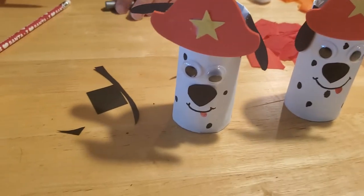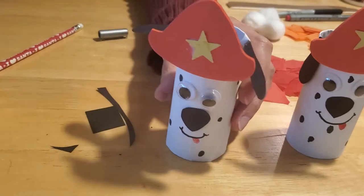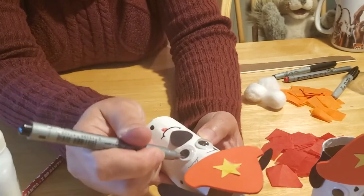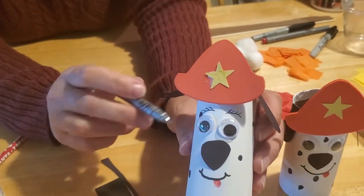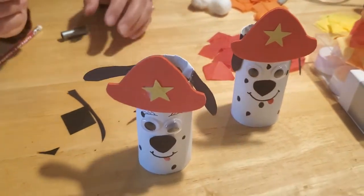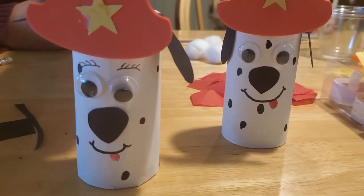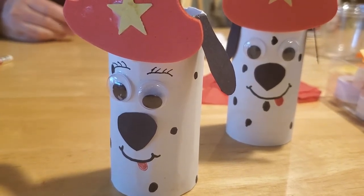You can also draw eyebrows on your dog — use a thinner marker and come just above the top of the eyes. You can even give him eyelashes if you wish. You'll notice a spot right by the eye, and that's okay — on real Dalmatian dogs, sometimes their spots are right by their eyes. And that's how you make your Dalmatian dog! Let them dry thoroughly before you play with them; they'll be really sturdy and fun.